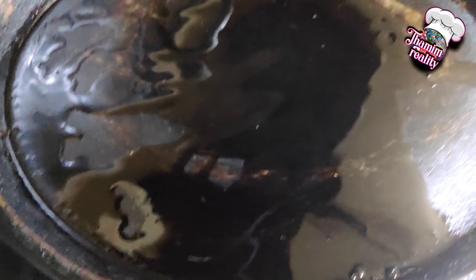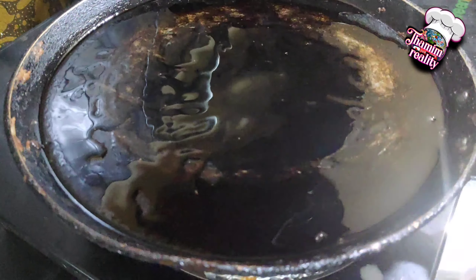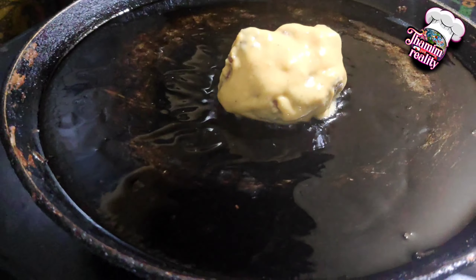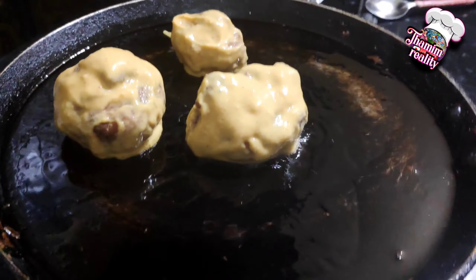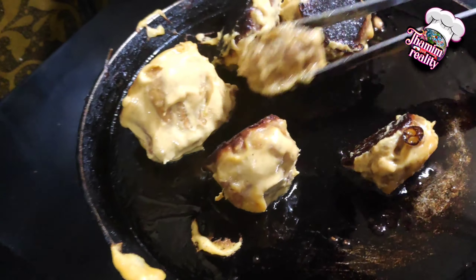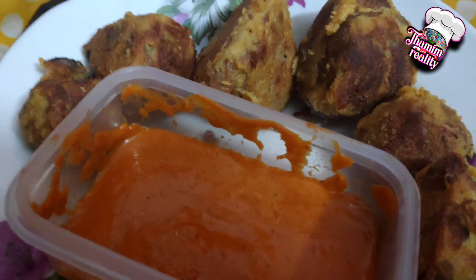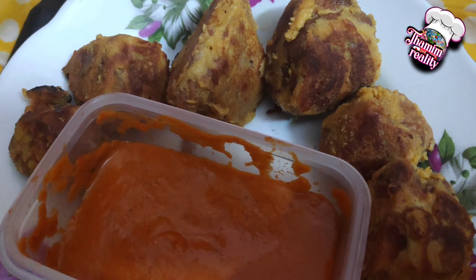Please add some oil and try it in the container. Finish with some hot water — it's hot, put it in the container. Now I will show you the Tandoori Momos. Thank you.